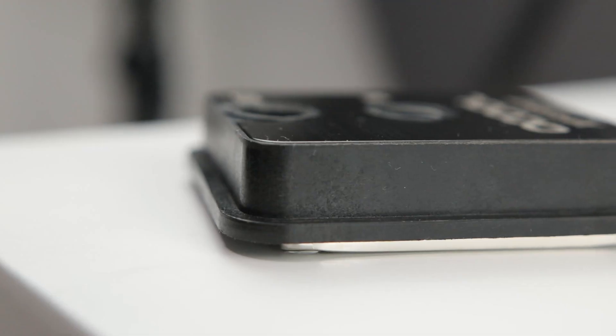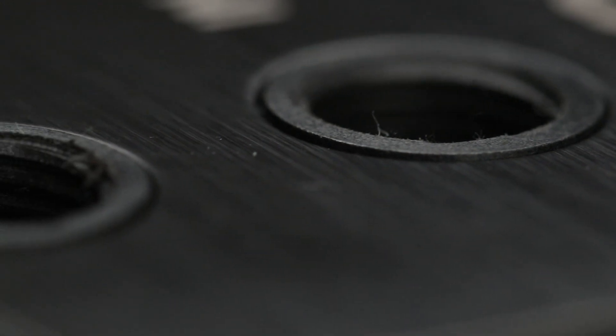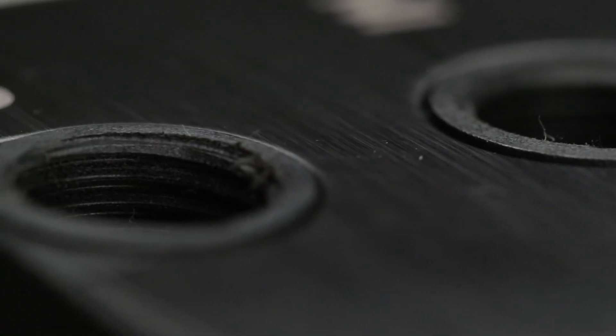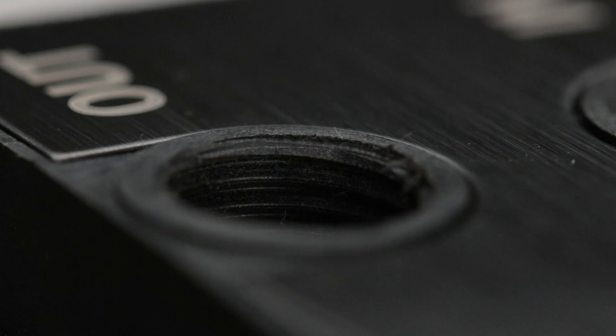A quick overview of the body first: it's a completely plastic body. There is a brushed aluminium top plate which has a semi-gloss finish with the Alphacool logo and basic text on the outside. It's not in contact with the water — it's just embedded into the plastic block on top.